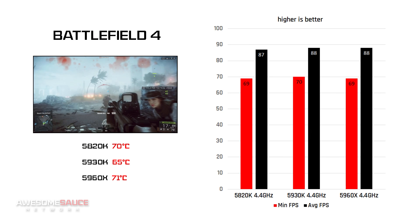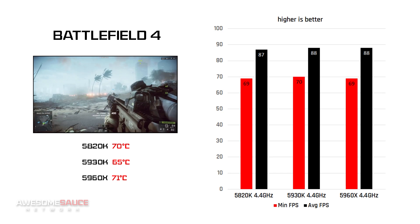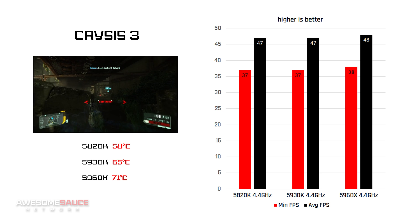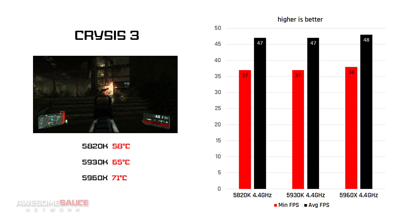As a force of habit I also ran a couple of gaming benchmarks to check for any variances, but as expected we see a three-way tie in both games due to running a single video card. Surely we'd see more obvious performance gains from the top two CPUs if a second GTX 970 was added to saturate more PCIe lanes.